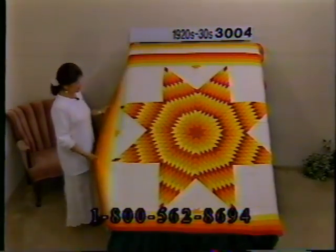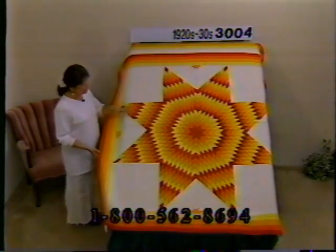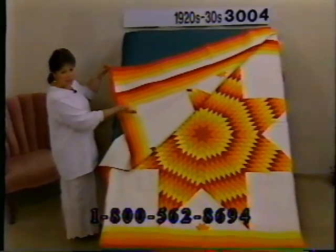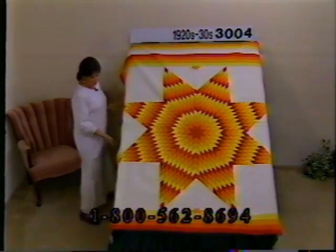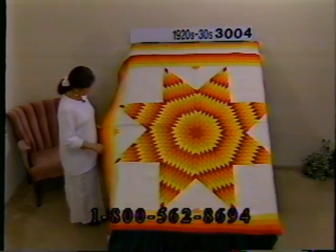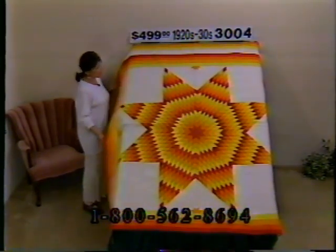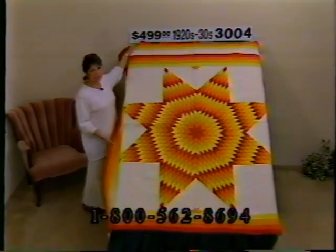If you're looking for southwestern colors, take a look at this lone star from the 20s and 30s — lots of reds, oranges, and golds, some pumpkin color, all on white. Lots and lots of quilting, all by hand. It's in such great shape you can still see her pencil marks. On all four sides she's put half of a small eight-point star in a double quilted circle. There's an extra row of border along the top to allow you to put it up over your pillows. Beautiful lone star, nice piecing and quilting, great condition. Price $499, number 3004, dimensions 78 by 70.